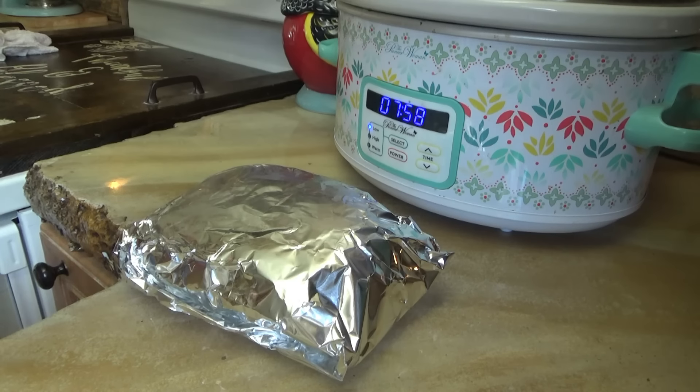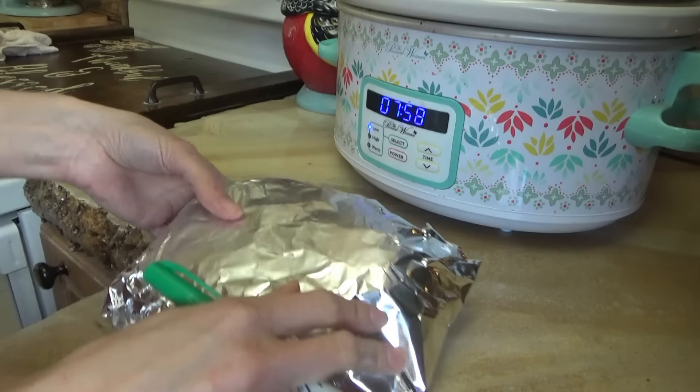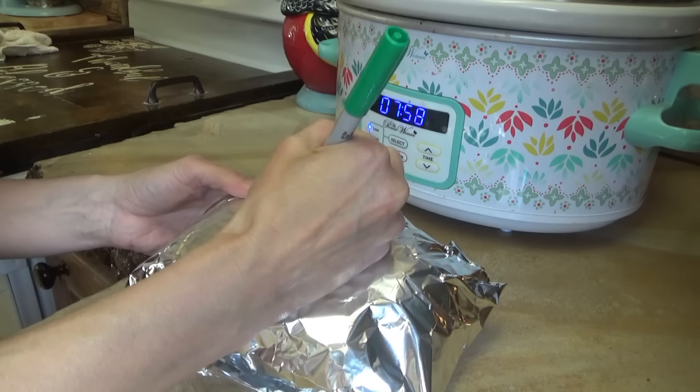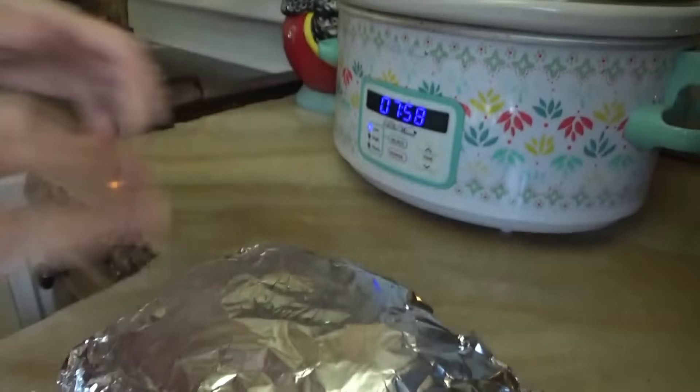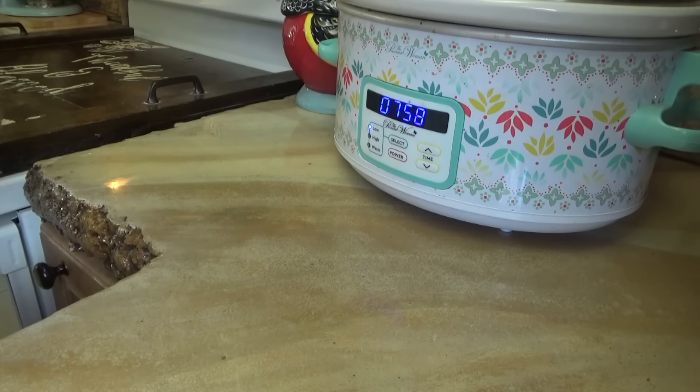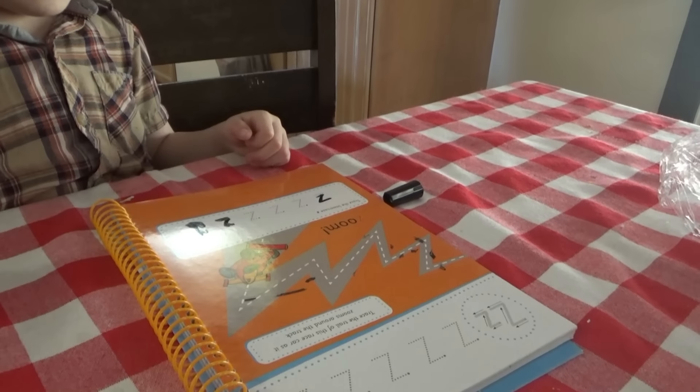I couldn't find my regular Sharpie marker, hopefully this one will write on here so I can remember what we've got. Pork shoulder. There we go. Now it's time to heat up the coffee and get school started.